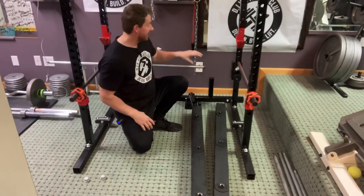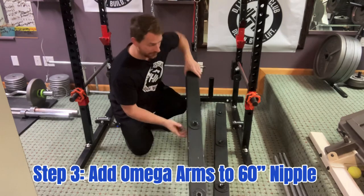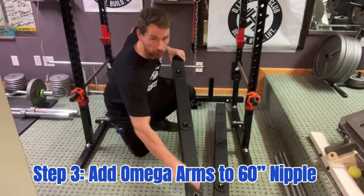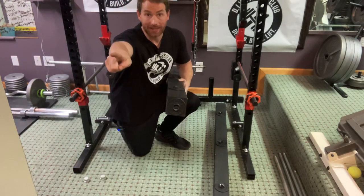Alright, Step 3. Now we're going to add the Omega Arms to the 60-inch nipple. Be sure that the side with 3 floor flanges is pointing upward, and the end with a floor flange is pointing outward.